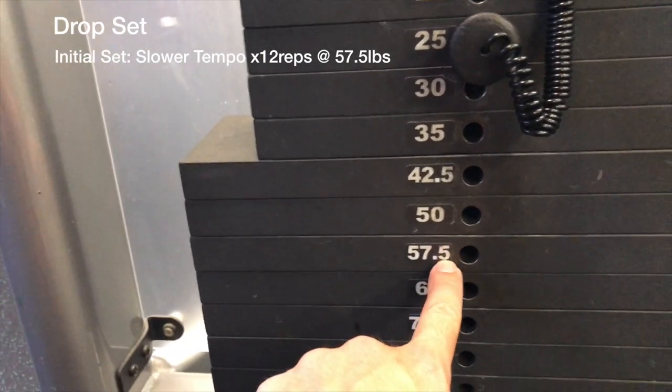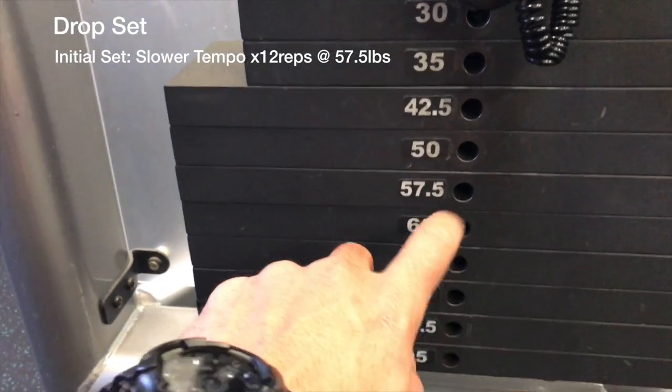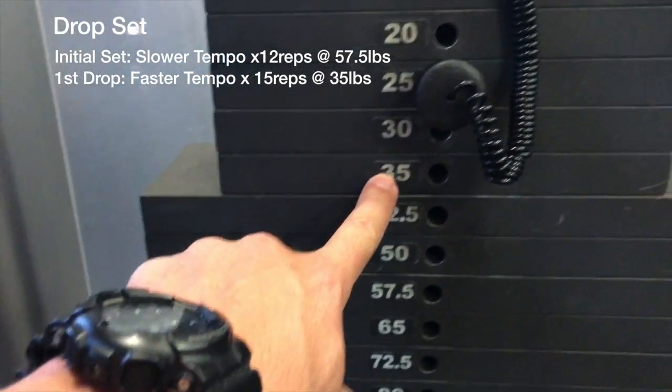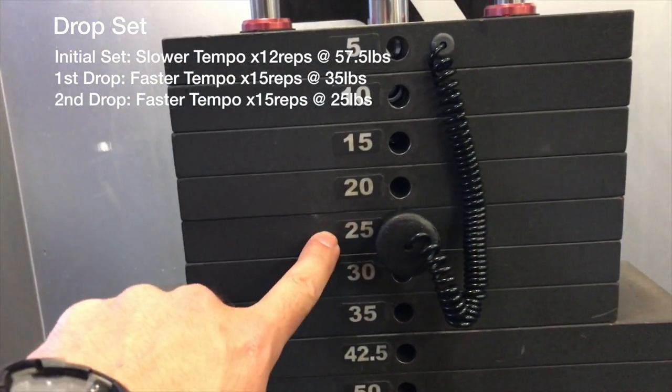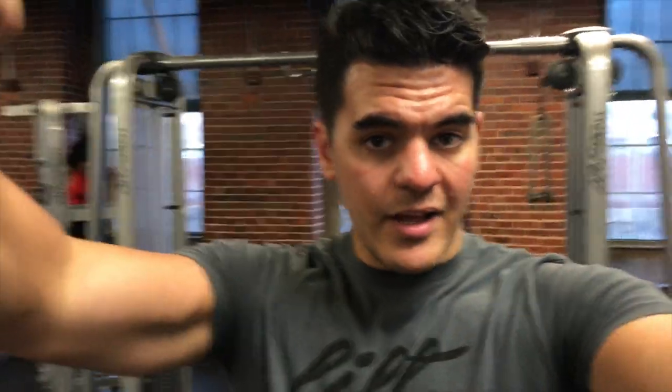I just did a drop set. I started heavy and did 12 reps nice and slow and controlled — about a two-second eccentric on the way back, followed by a two-second concentric. Then dropped to 35 pounds for 15 reps, then dropped to 25 pounds for another 15 reps. Both of these were very fast-paced — almost partial reps, not even extending all the way out, squeezing at the front, going the middle 80% of the movement, keeping a lot of tension in the tricep. Towards the end of the workout is when you want to do that — getting a lot of blood to the area.